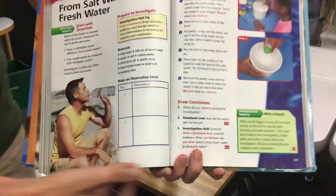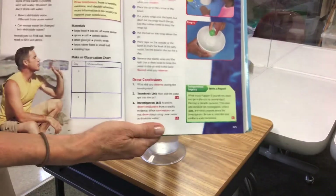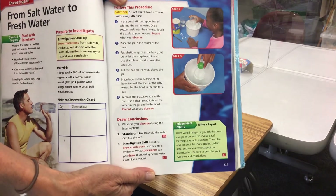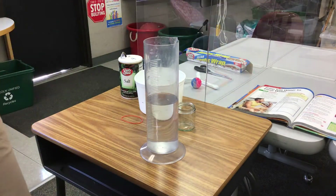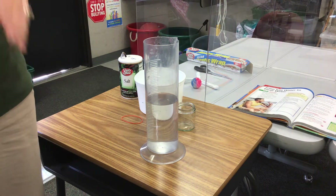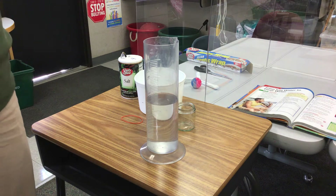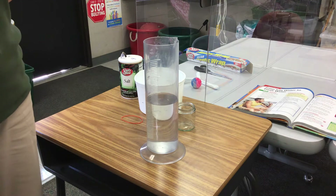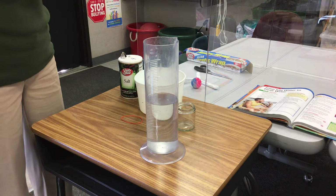We're going to gather our materials and go through the steps. It actually takes a little while — usually a bit longer when you're all here because I need to create enough fresh water for everybody to try. That usually takes about two weeks of heating the water and then taking the condensation, like we did from our greenhouse activity, and tapping it down into our jar.